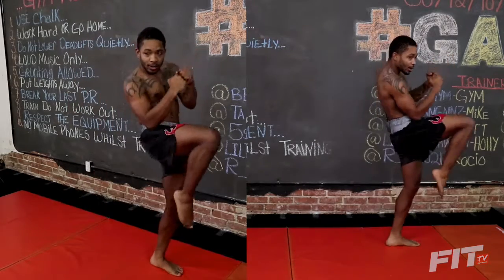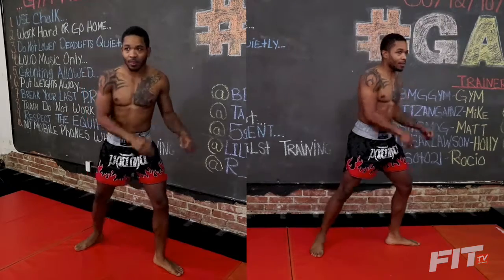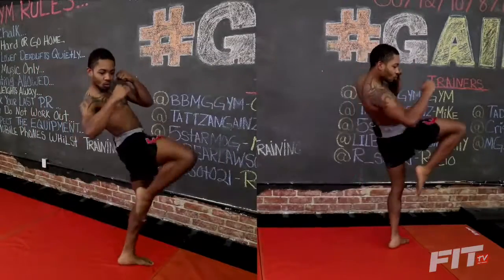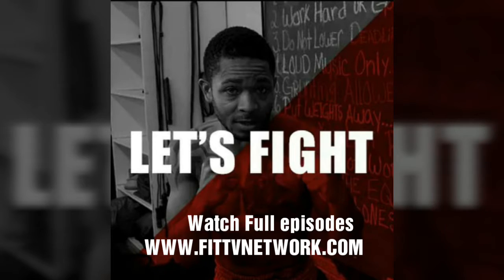And then you're going to shoot the knee up, right back down to the ground. All right guys, this is a real demonstration of what it's going to look like in real time.